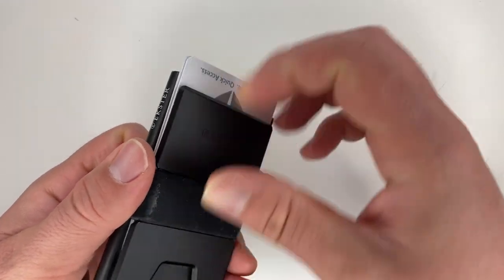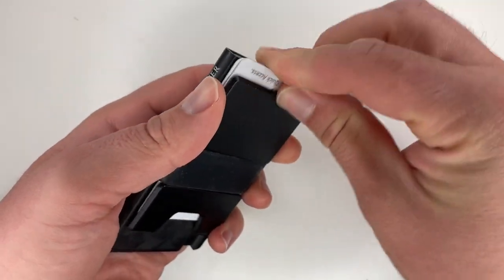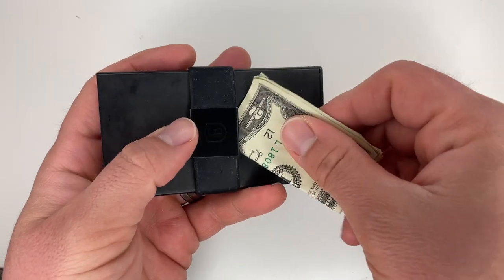You have easy access to about six cards in the fan. If you want to carry more, there is a little plate on the back where you can put additional cards. They are still reasonably accessible—just push right there and they push up. You can put your lesser-used cards back there, and the cash strap goes around the back where you can keep your extra cash. That is really all you should need in your wallet.